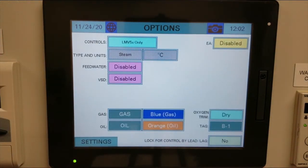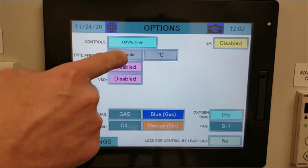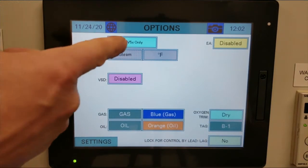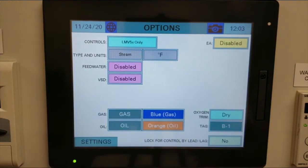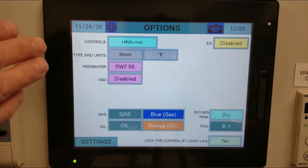Next, select the type of unit — whether it's a steam application or hydronic. In our case, it's steam. We'll tap on it and also select the units, either degrees Fahrenheit or degrees Celsius. We also have feed water; in our example, we do have a feed water system, so we click on that and select RWF55. For VSD, you only enable this when a VFD is connected to our system and we're pulling Modbus information from it. If the VFD is not Modbus enabled, leave this as disabled.